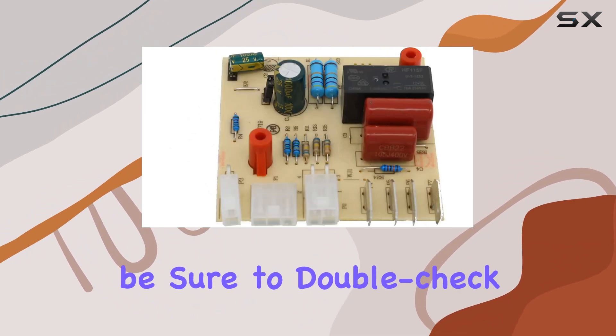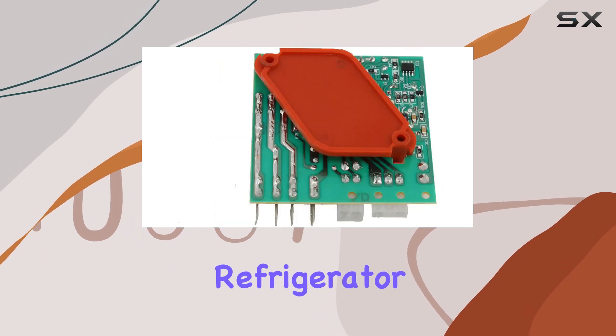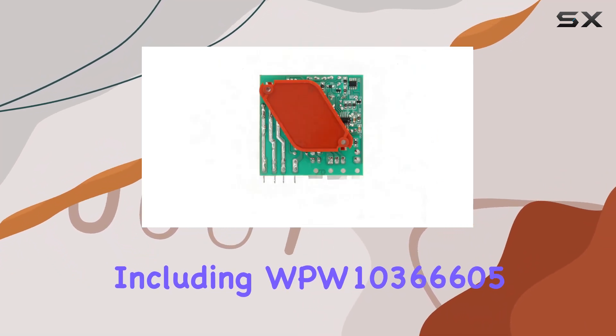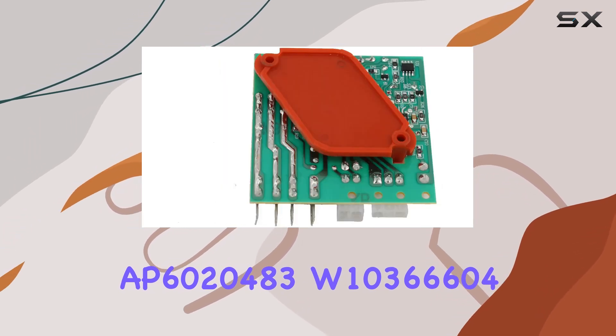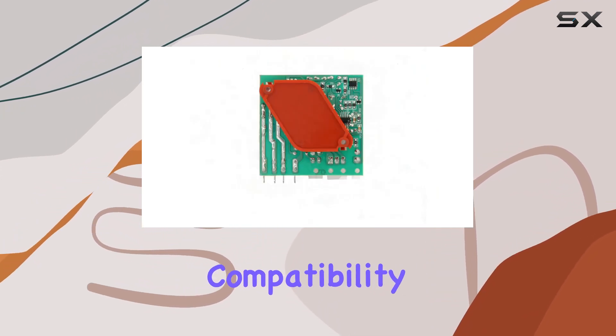Before making your purchase, be sure to double-check that this control board is compatible with your specific refrigerator model. It's compatible with various part numbers, including WPW10366605, AP6020483, W10366604, and more. Simply cross-reference with your original part to confirm compatibility.